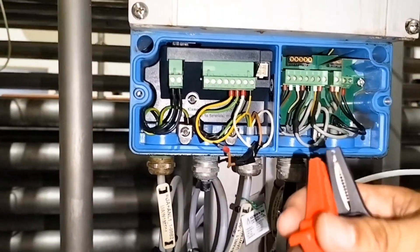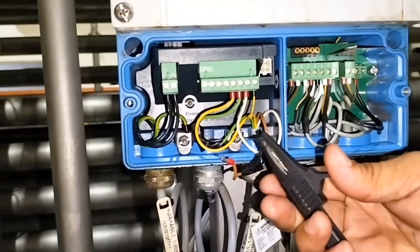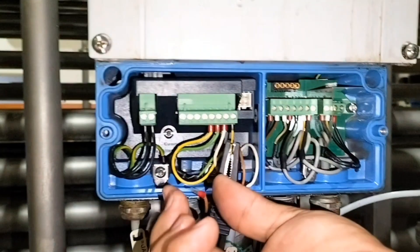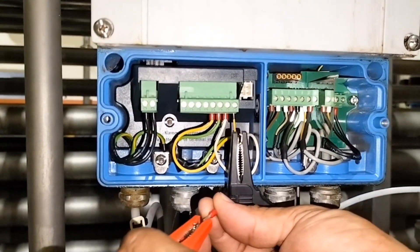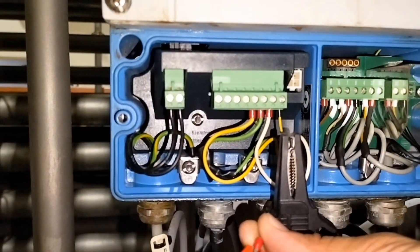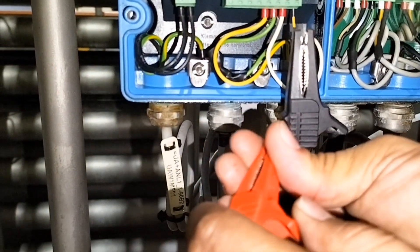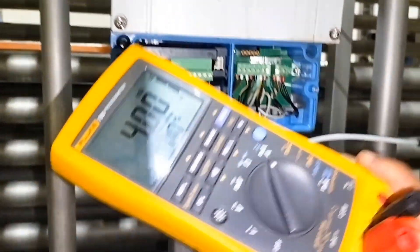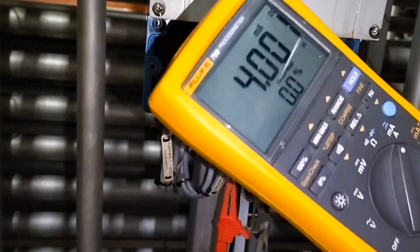Kapit natin yung negative doon sa connecting wire. Tapos yung positive dito sa wire na tinanggal natin — yun yung sa 27 yan. Meron na tayong reading na 4mA sa output natin.